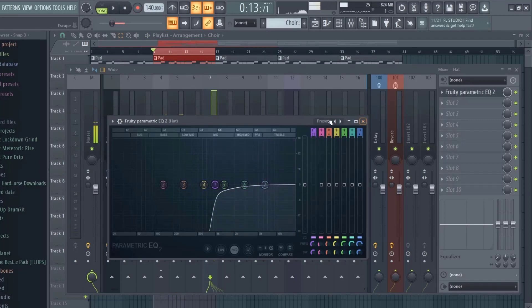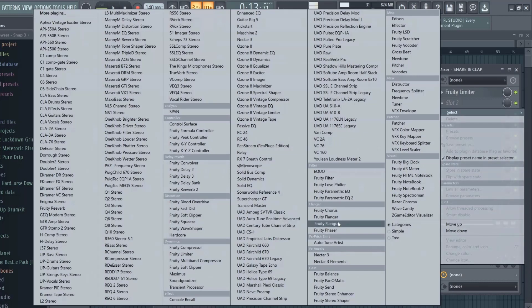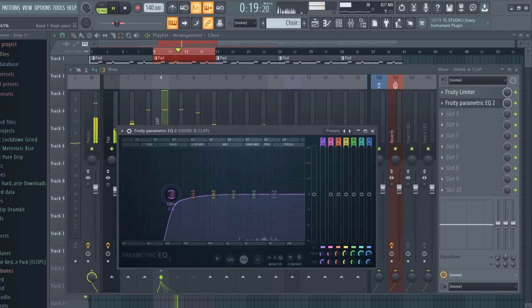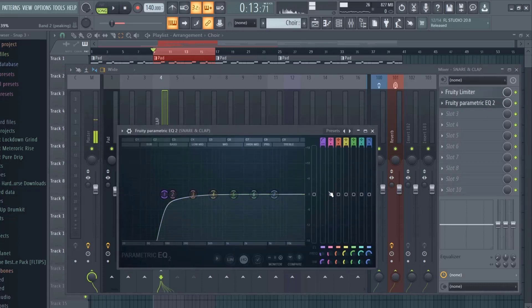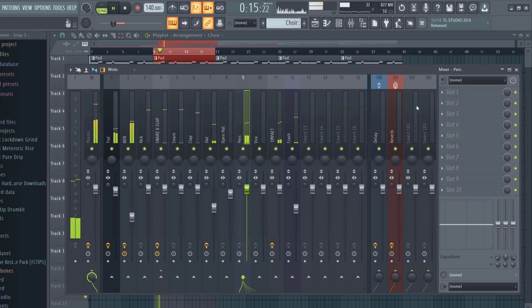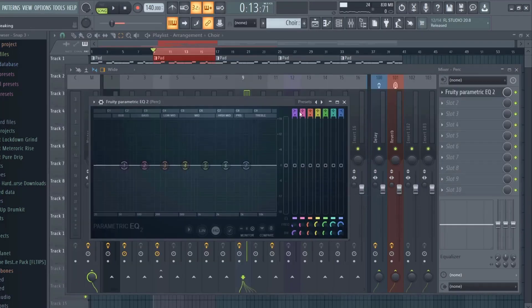The hi-hats are usually in the high mids to treble range so the EQ cut didn't have to go all the way to the bass. Turn up the hi-hats a bit, and I can even do that with the snare and the clap. You want to gain stage because as soon as you start cutting out some lows it starts to boost the frequencies, so bring it back down. We can go through the rest of the sounds and take out any of the low end, because EQ is all about making space.